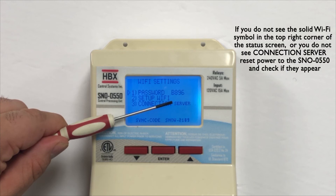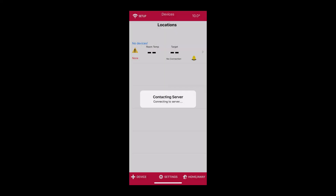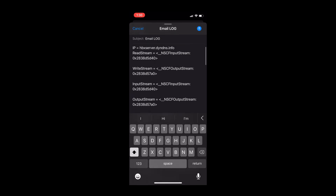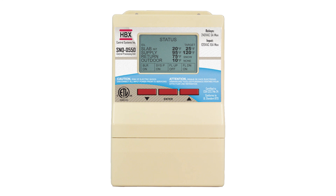If you did not see any of the above, please reset the power to the Snow 550 and check to see if the connection established. If these have been unsuccessful, please select the Wi-Fi Setup button on the Thermalinks app and select Email Log. This will compile information about your connection process that can be sent to HBX Tech Support for troubleshooting. Please note that if you exit the app during the connection process, all information about your connection process will be deleted and HBX Tech Support will receive no information.